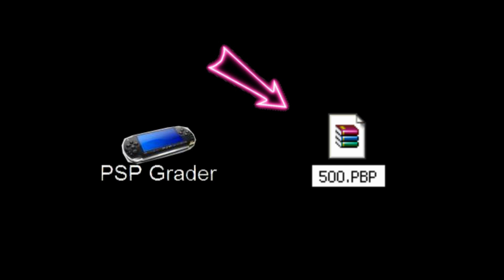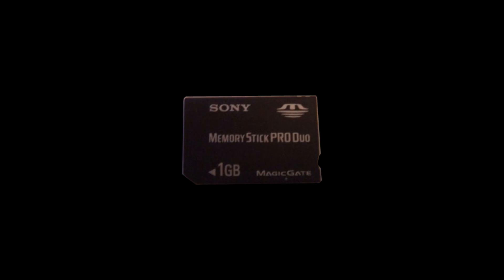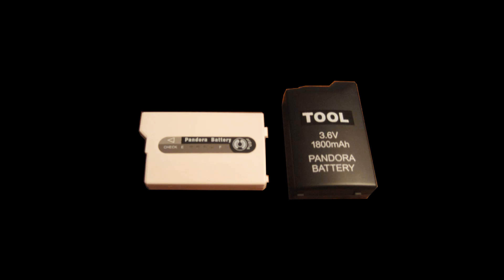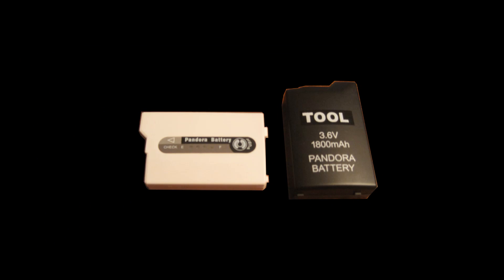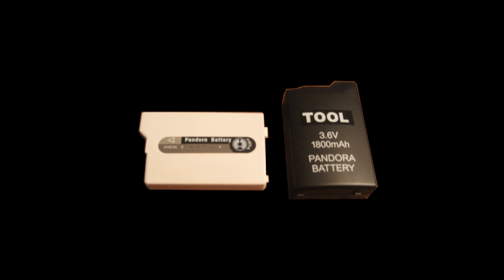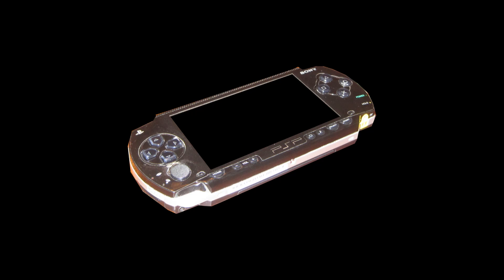You're going to need some software to make your magic memory stick. You're also going to need a .pbp file. I also like to use PSPgrader. Then you're going to need a memory stick to install the software on. You're also going to need a Pandora's battery — you can make your own or buy one. The one in white is for the Slim, the one in black is for the Fat. Note that some Slim models won't work with this hack, so make sure you have the correct hardware.